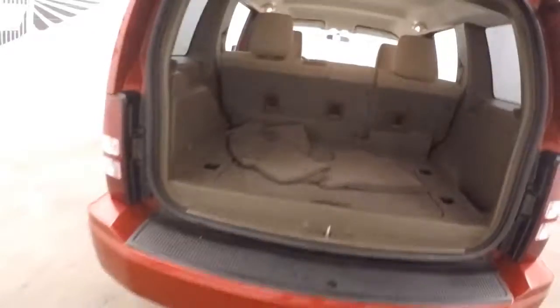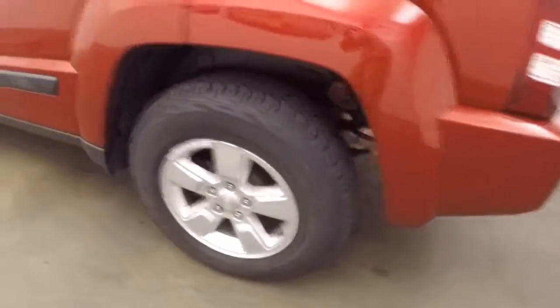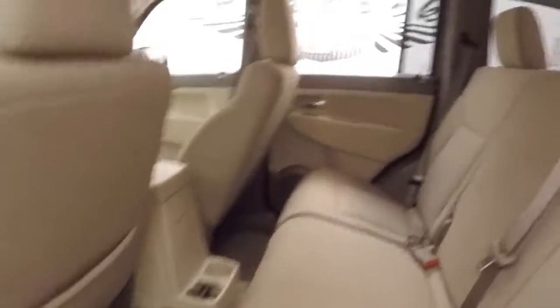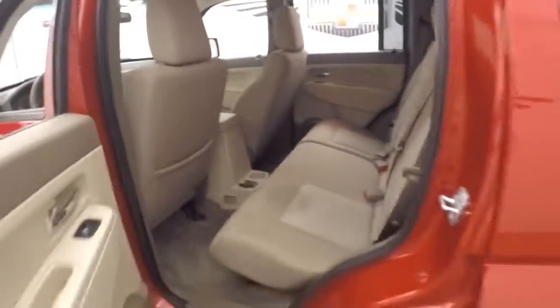Plenty of room in the back — pull the seats down and more than double it. Alloy wheels, nice chunky all-terrain tires. Interior's in good shape, nice bright interior.